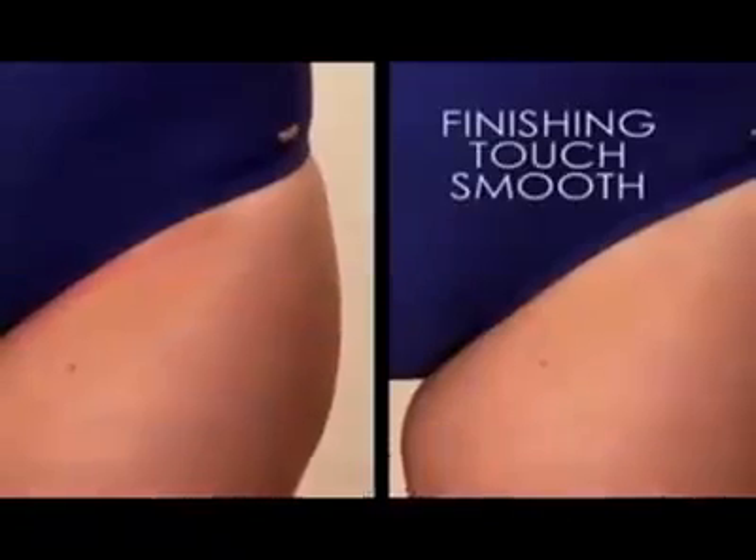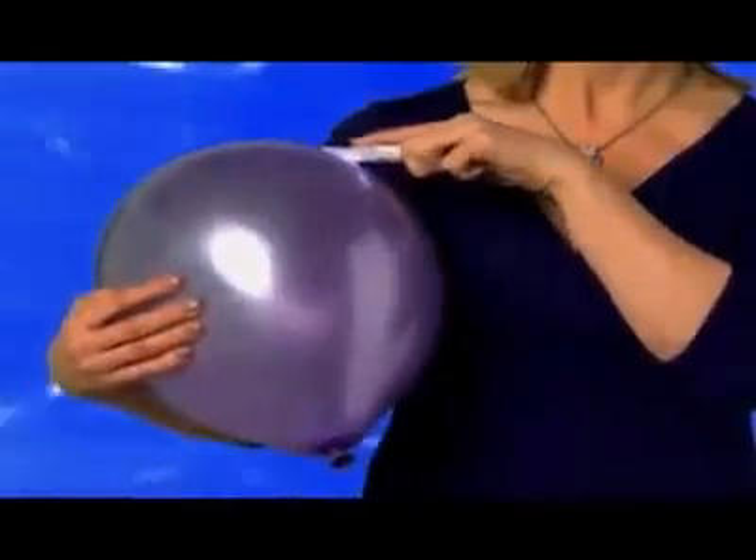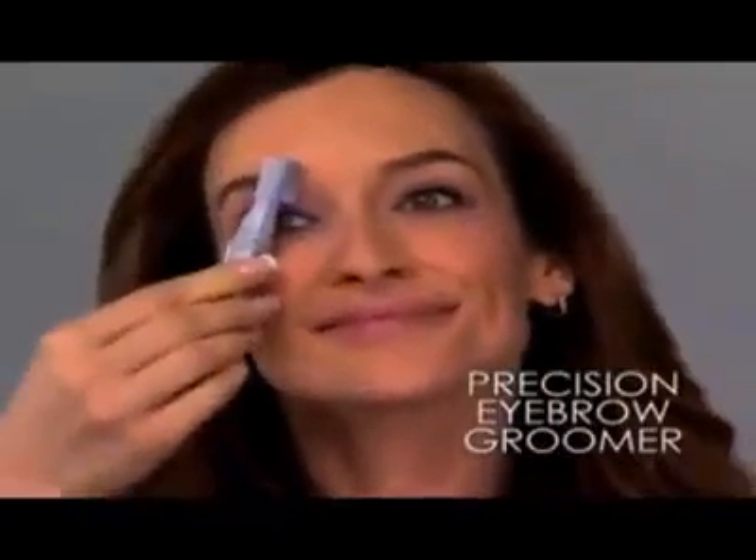Now, shaving bikini lines leaves razor burns and bumps. But Finishing Touch removes hair without a trace of irritation, and it's safe on even the most sensitive skin. Plucking eyebrows is painful, but Finishing Touch Elite has a special attachment that painlessly grooms eyebrows, and waxing can hurt.